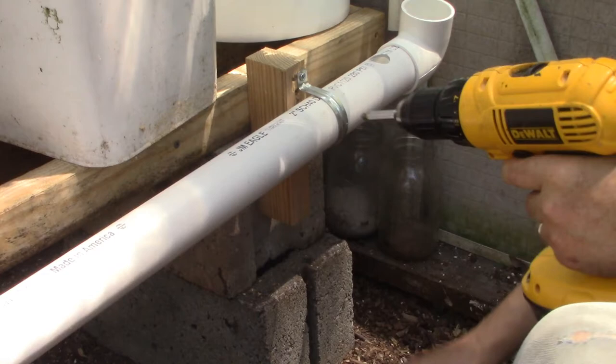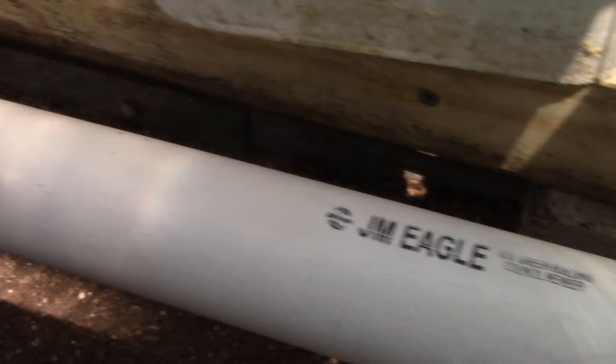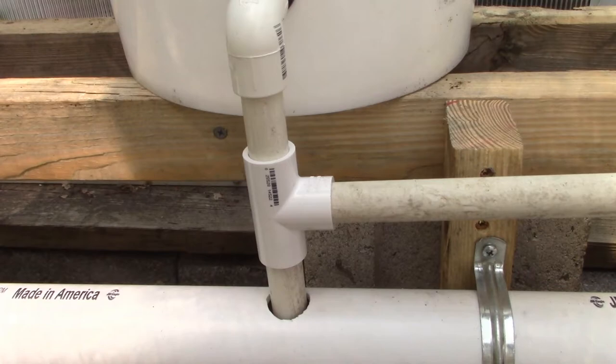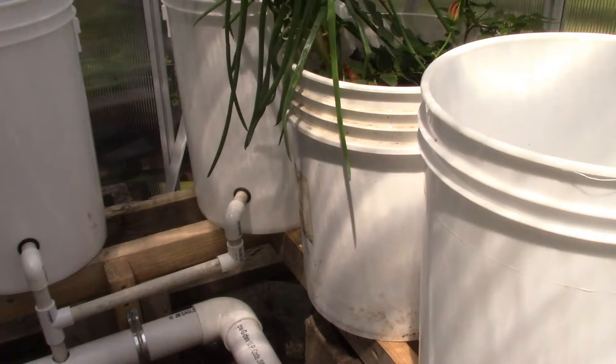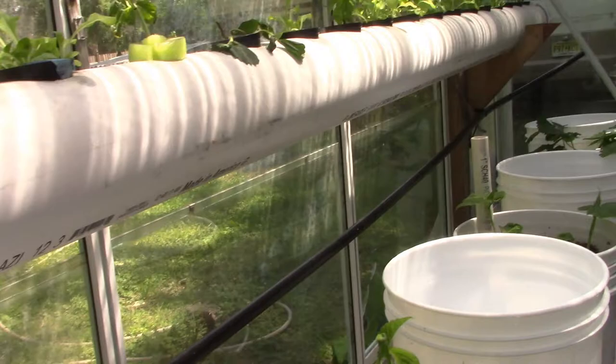Switched from wire to 68-cent pipe clamps as a more secure alternative for holding the drain pipe in place — installed the fifth and final clamp. Connected the T fitting so the two corner bucket pipes share the same downspout into the drain. Also began running the pump supply line around the perimeter of the greenhouse itself rather than affixing it to the buckets, making it easier to rearrange buckets later.